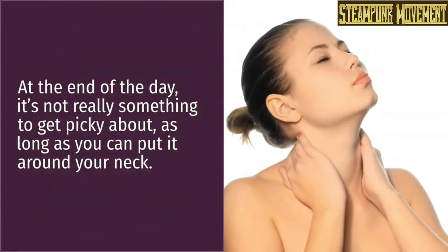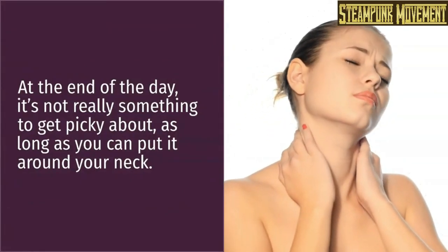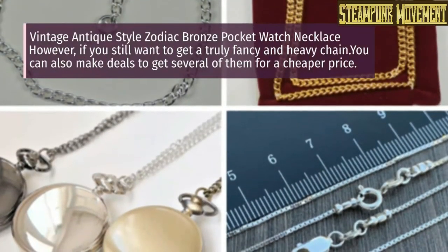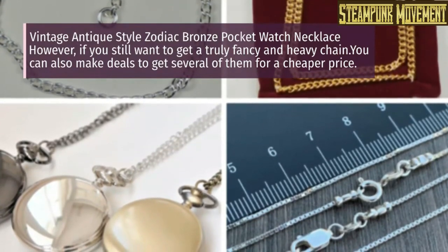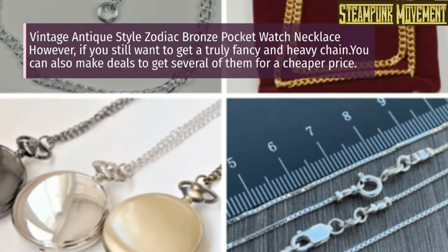At the end of the day, it's not really something to get picky about — as long as you can put it around your neck. However, if you still want to get a truly fancy and heavy chain, you can also make deals to get several of them for a cheaper price.